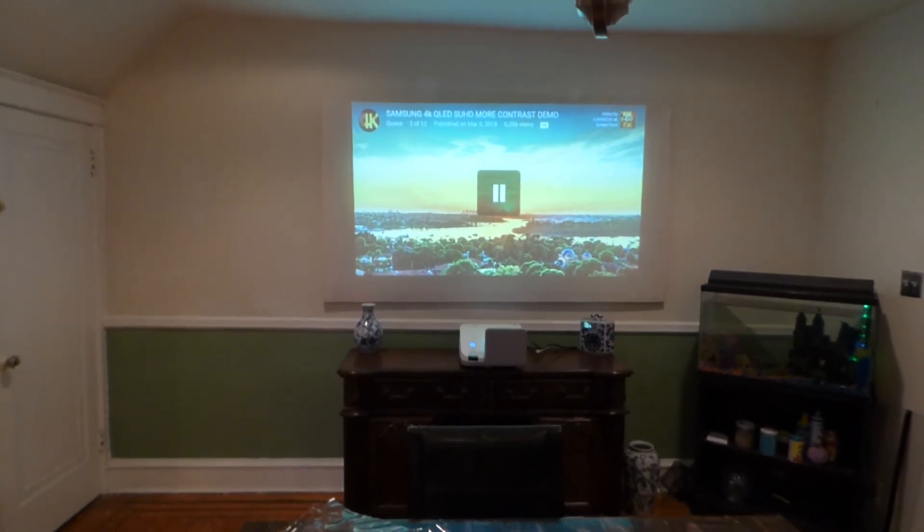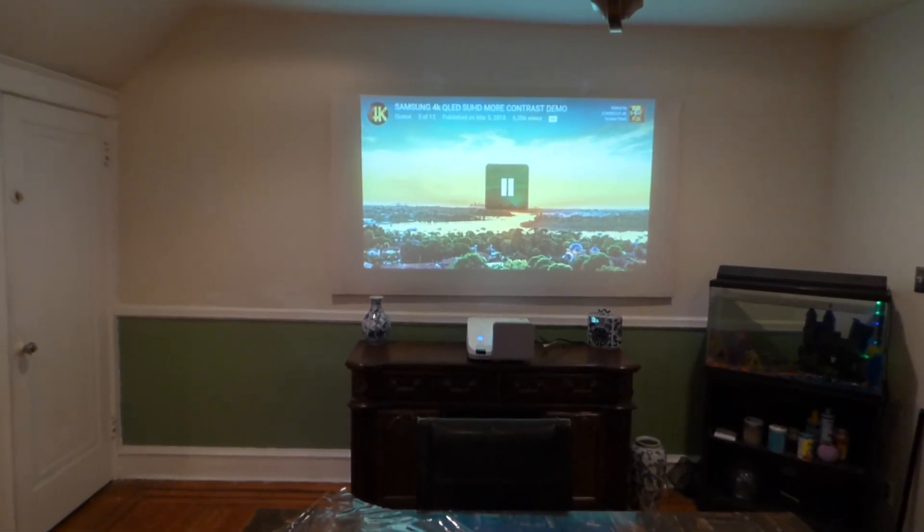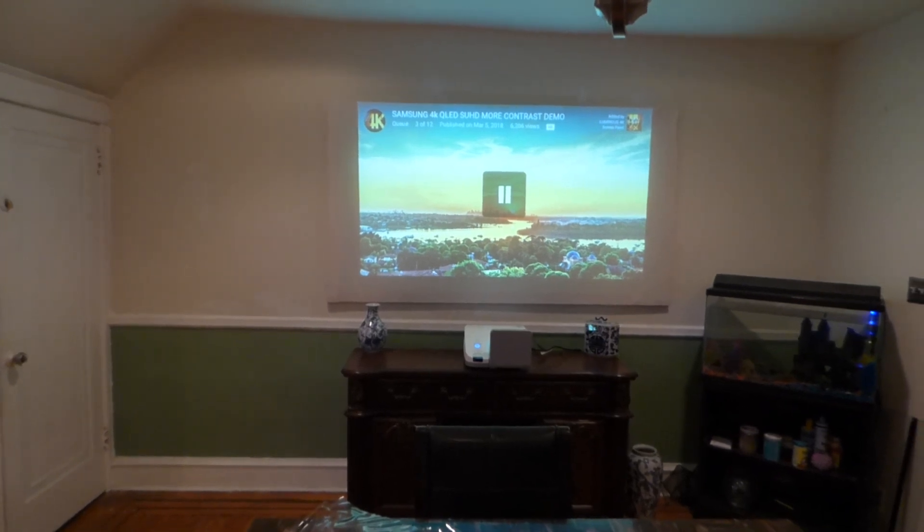How are we doing out there? First thing first, my name is Kenneth Berg. I'm the creator of Luminous 4K Screen Paint using Ambient Light Rejection Technology Gain Times 2.